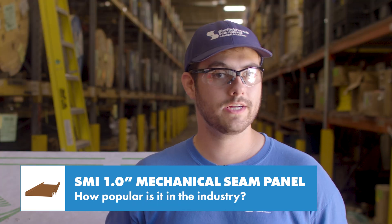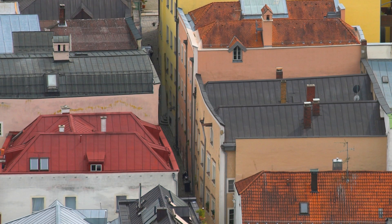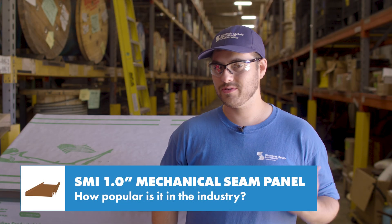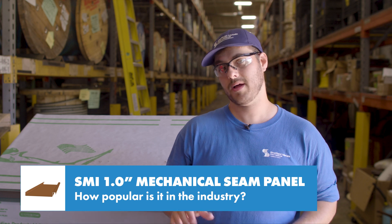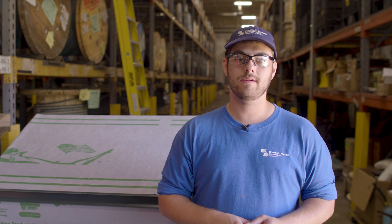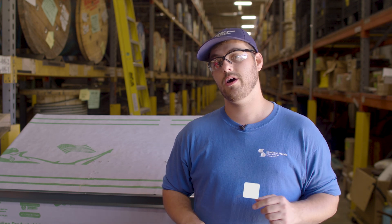This panel is one of the original standing seam profiles and it can be seen on historical buildings and homes in a variety of materials including copper and terne. Check out our History of Tin Roofing video to learn more about the roots of metal construction. If you want to know more about this panel or other panels that Sheffield Metals offers, I'll link their profile page in the description below.